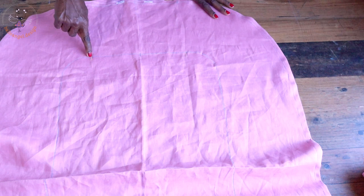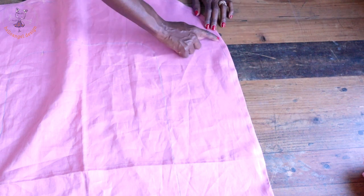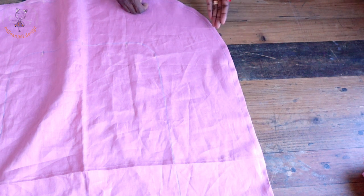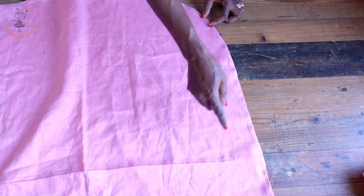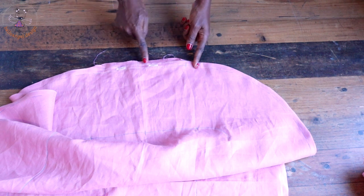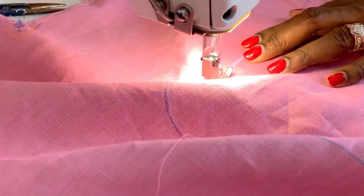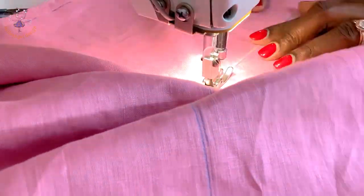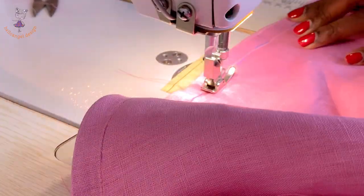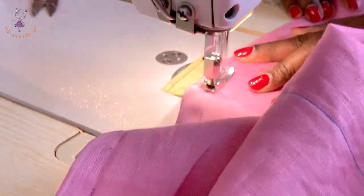Come to the edges — this is where we attach our strap. Stitch all around with a 1.3-centimeter (half-inch) seam allowance, depending on the seam allowance you added on your fabric. Stitch all around and end on the other side. Make sure you don't close the gap yet.